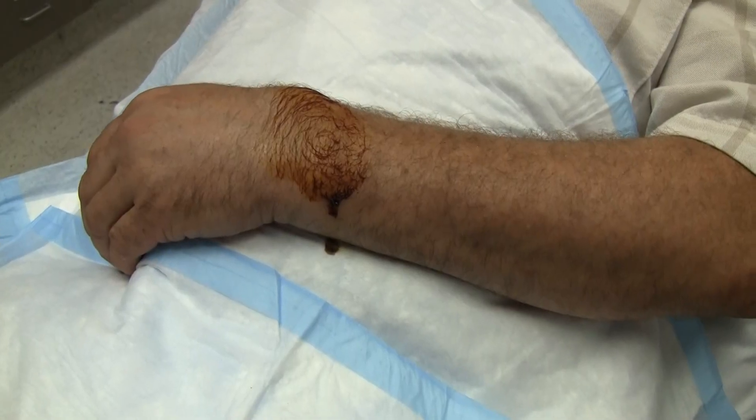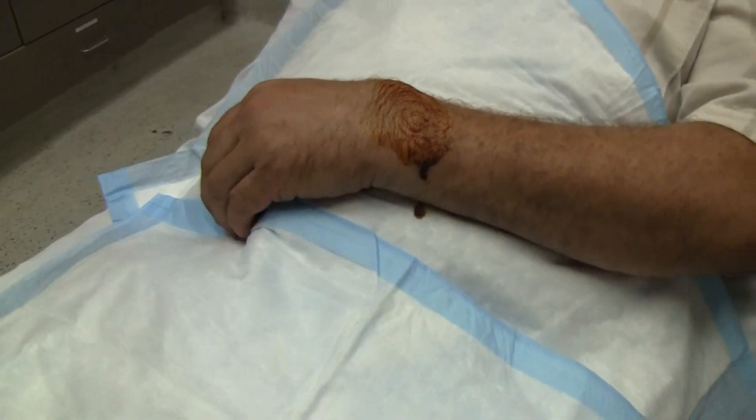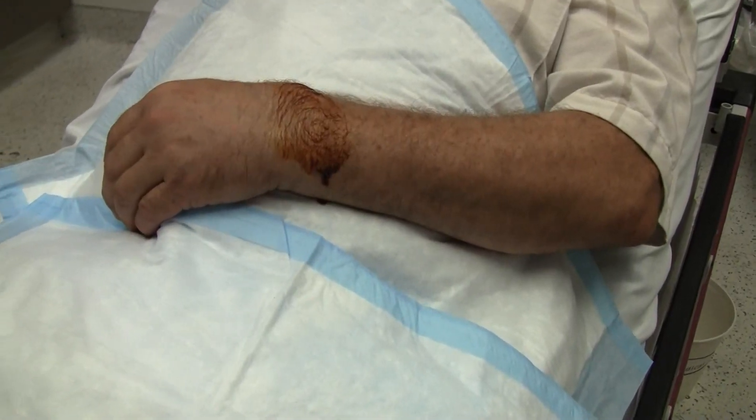That would have been worth the video in itself. The blower was stuck and I finally wiggled enough to get out of there. Then I looked at my hand and said, oh my god, I broke my wrist.